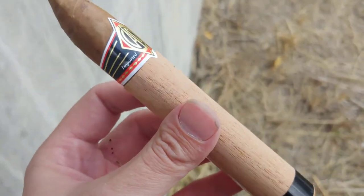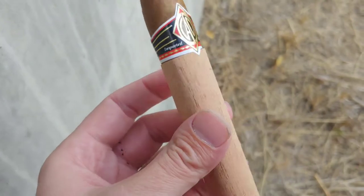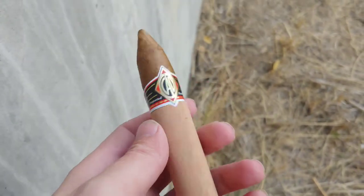So this is CAO Black, handcrafted, imported — wherever they make CAOs. I think it's Honduras.